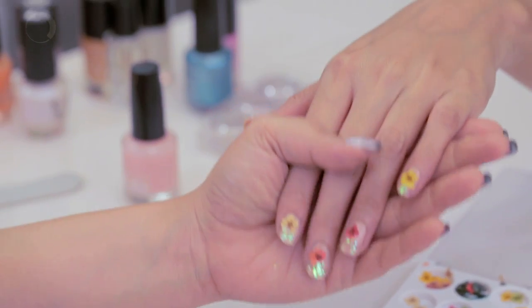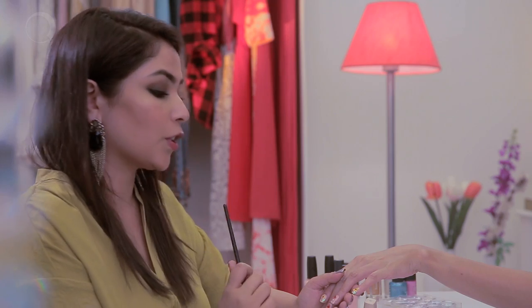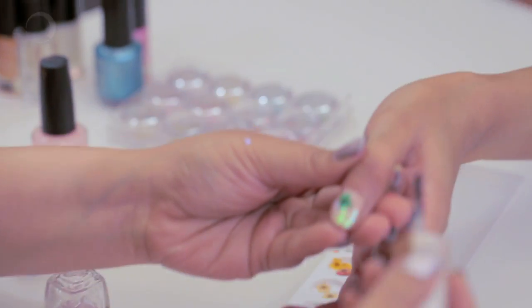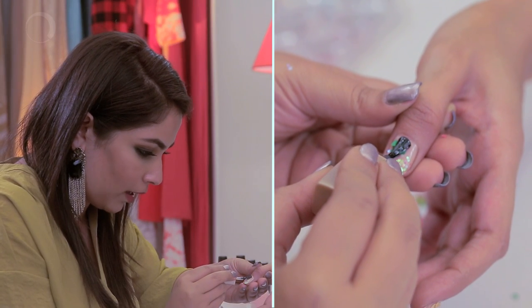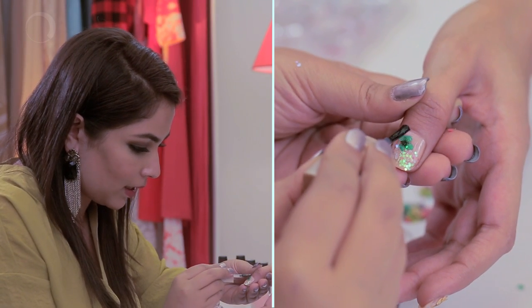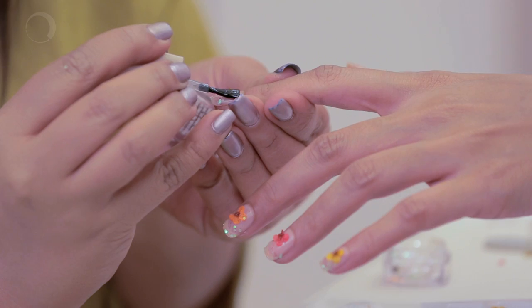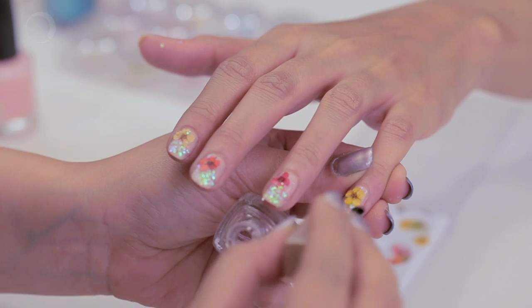I've placed my dried flowers the way I wanted the nail art to look. To seal them I'm just going to layer them up with some top coat. Just make sure whenever you're applying the top coat you place it first on the dried flower and then take it all down. If you feel at any time that your dried flowers are peeping out or they're going to come out, don't be scared to put on a second coat of top coat to really seal them in.